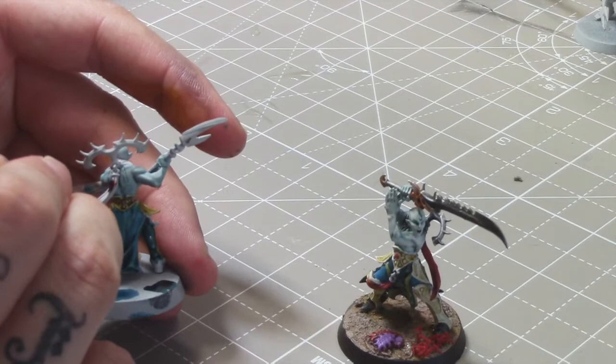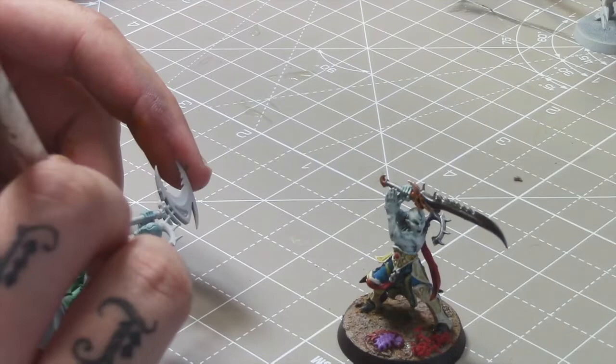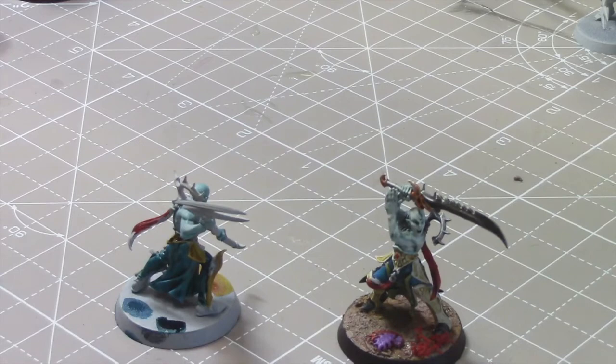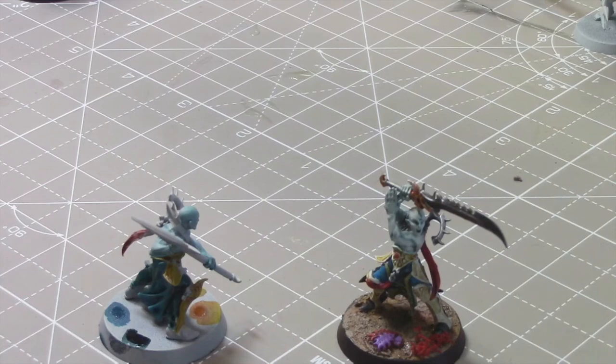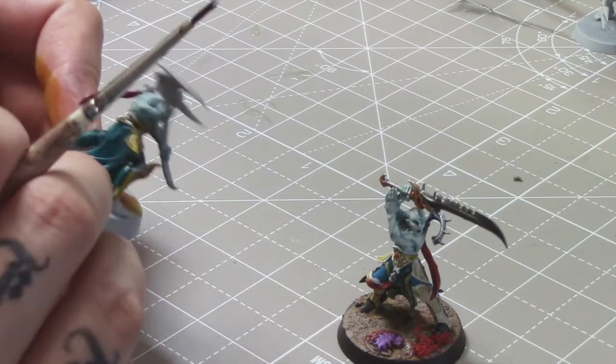I'm going to steal your red — was that Flesh Tearers Red? Yes. I think I've decided Leviadon Blue is too dark for a proper Nighthaunt scheme, but you can have a darker Nighthaunt. If you go for a more ethereal type of thing, lighter probably works better. I'm just partial to turquoise. Feel free to play with it. Kairic Green was a nice one — I'm going to try that one next. It would be interesting to see the difference on grey versus another base.